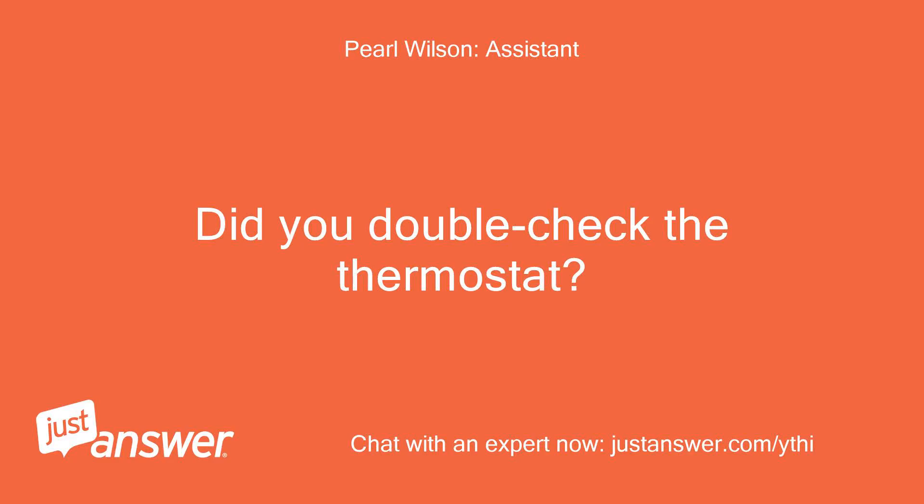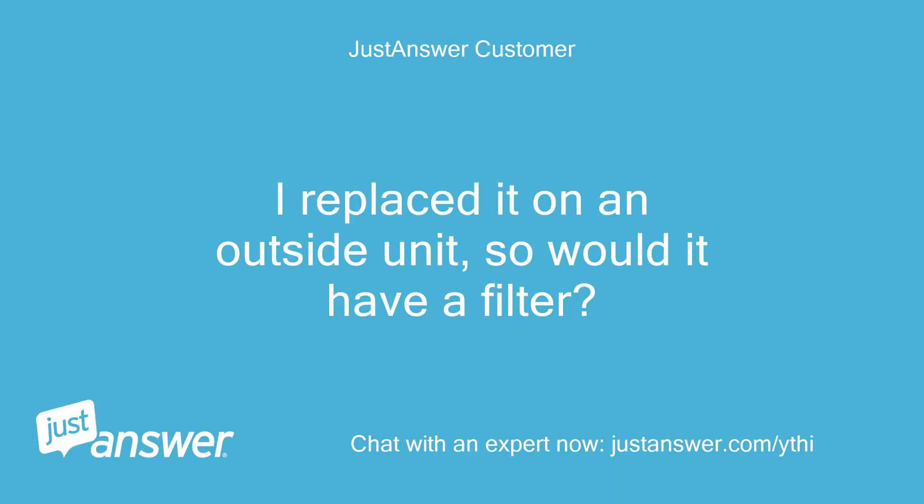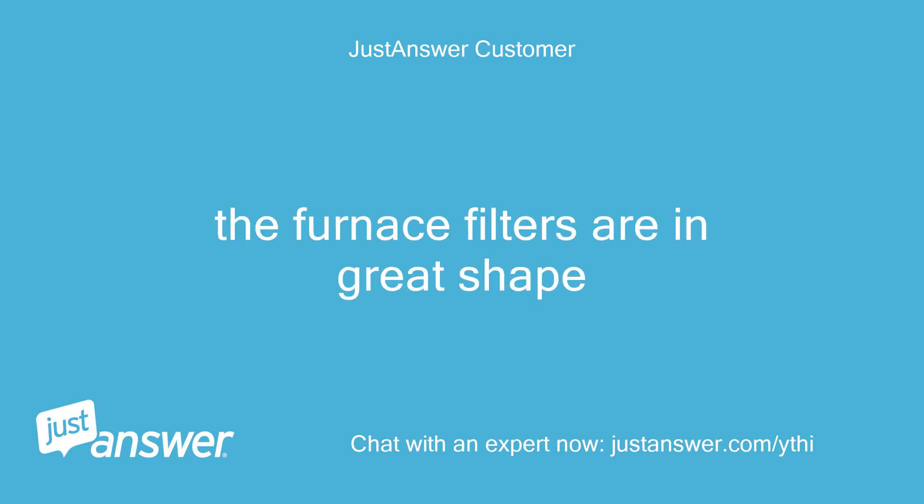Did you double check the thermostat? And what about the unit's filters? I replaced it on an outside unit, so would it have a filter? The furnace filters are in great shape.